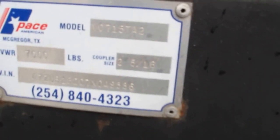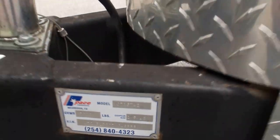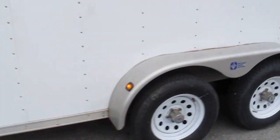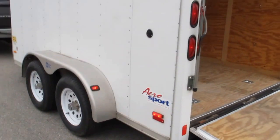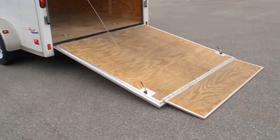The model number is Victor Charlie 715 TA2. It's a steel chassis with independent torsion axles. Tires are good. It's the AeroSport model by Pace America — extra height, extra tall.